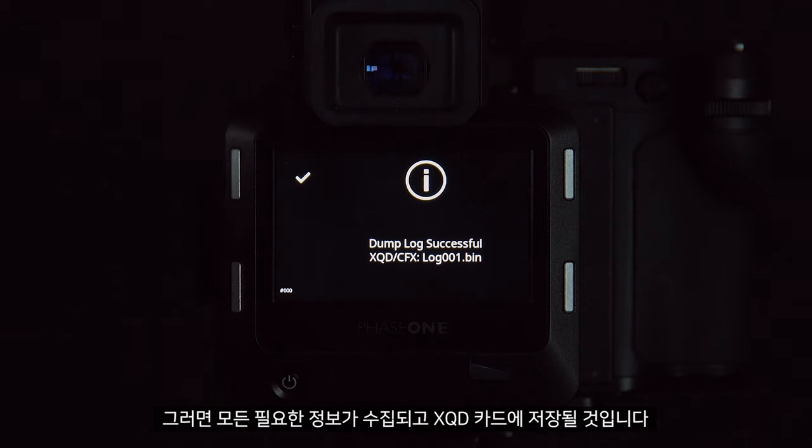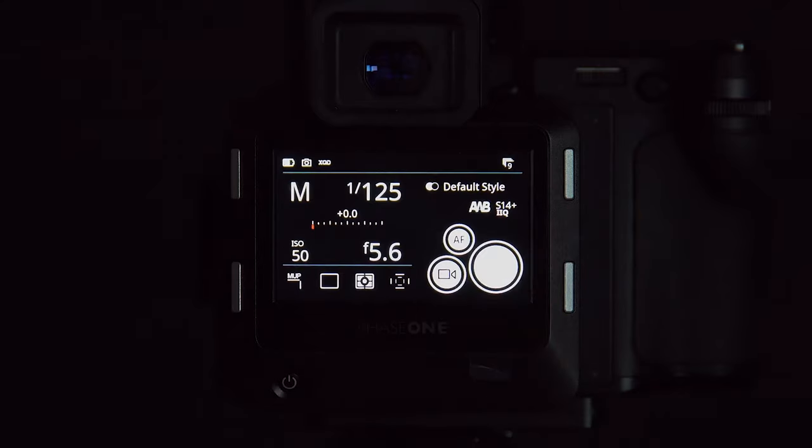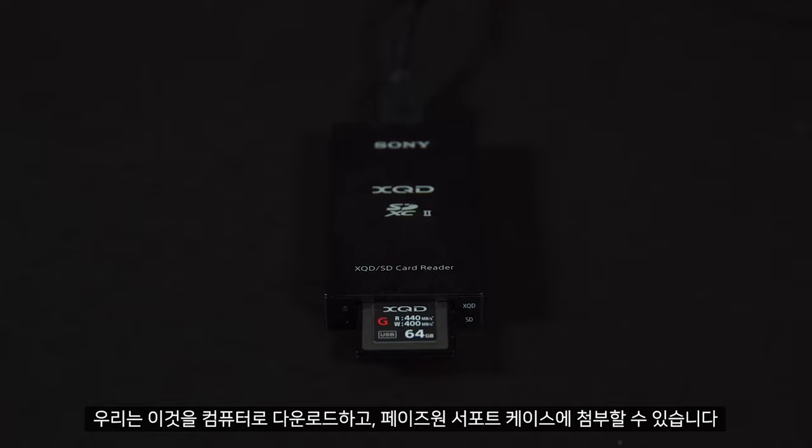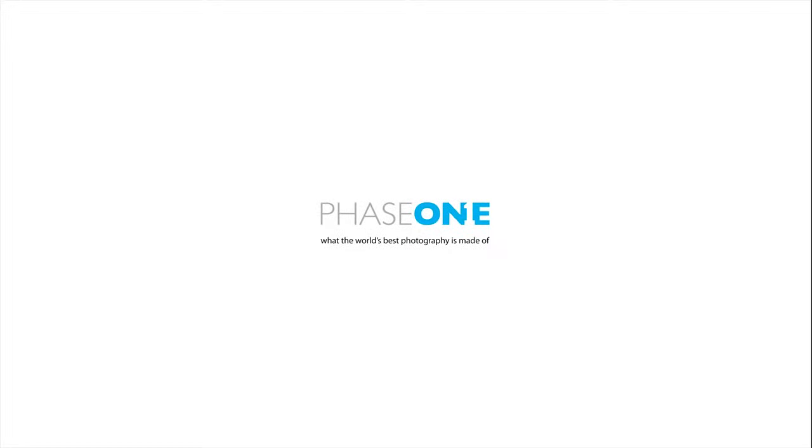This will then collect all the necessary information needed and store it on the XQD card. We can then download this to the computer and attach it to our support case. This is stored as a bin file, which you may not be able to open on your computer.